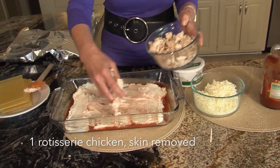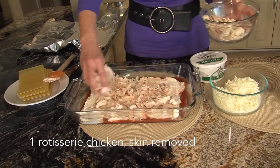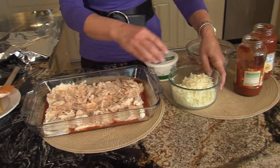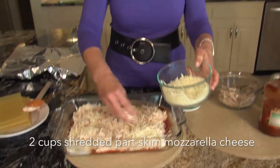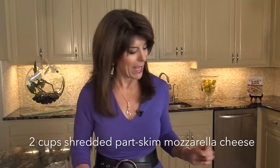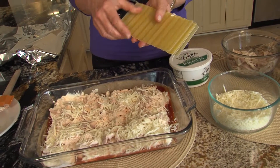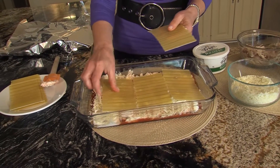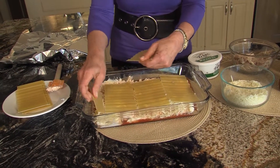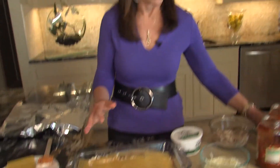Our rotisserie chicken that I've taken the skin off of — we're going to do half of that. And then your part skim mozzarella cheese. Put that on like that. And then we're going to do our no-boil noodles. They're readily available in the store if you haven't used them. And I always sort of do this to make it fit on the sides.